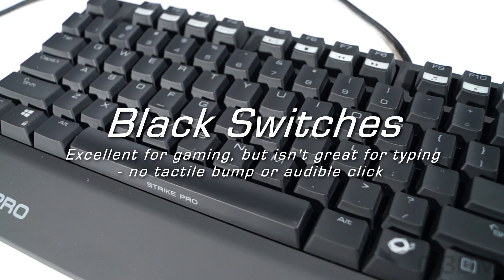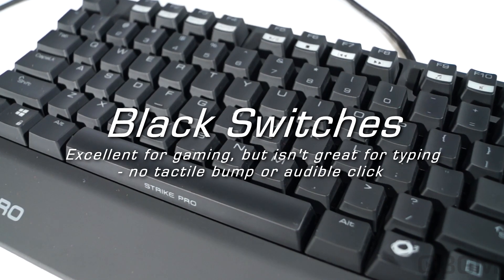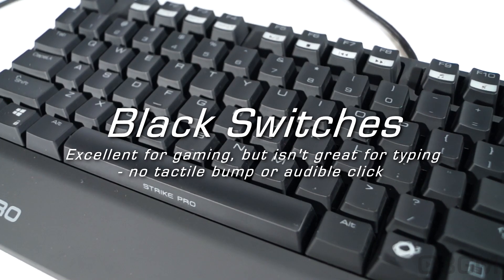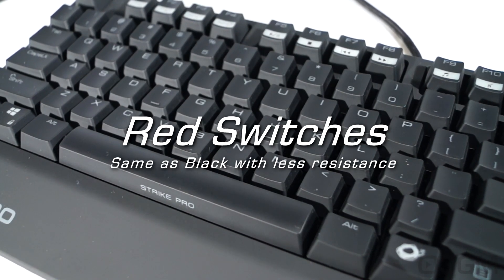Black switches are excellent for gaming, but they're not so great for typing. They have no tactile bump or audible click. Red switches are the same as black, but with less resistance.